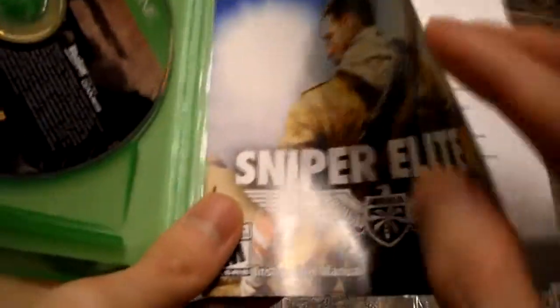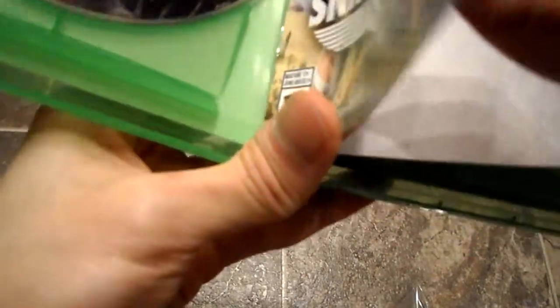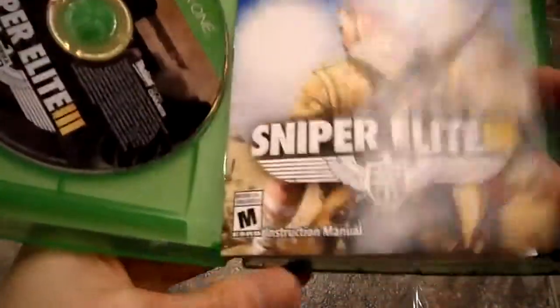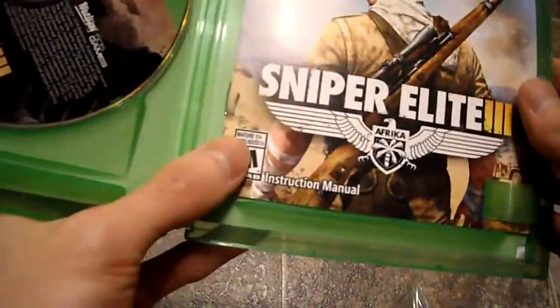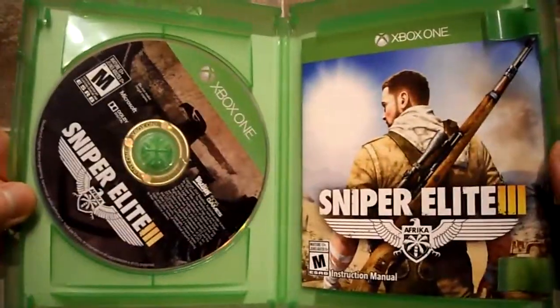Let's see what we got. Oh, that's pretty neat — comes with an instruction manual. It's nothing huge, it's like a little insert, it shows you the instruction manual, controller layout, so that's pretty much it. That was kind of neat — you don't really get a lot of things when you get your new games now, so there's the box.